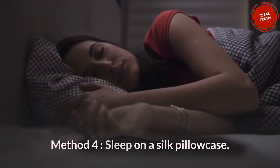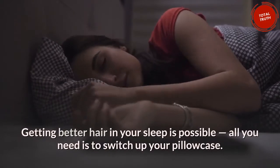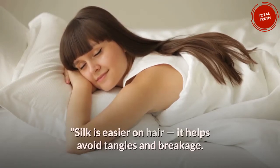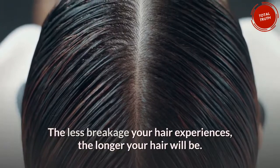Method 4: Sleep on a silk pillowcase. Getting better hair in your sleep is possible — all you need is to switch up your pillowcase. Silk is easier on hair and helps avoid tangles and breakage. The less breakage your hair experiences, the longer your hair will be.